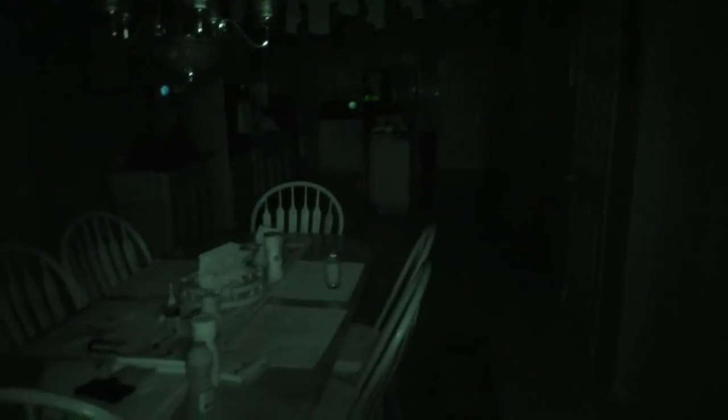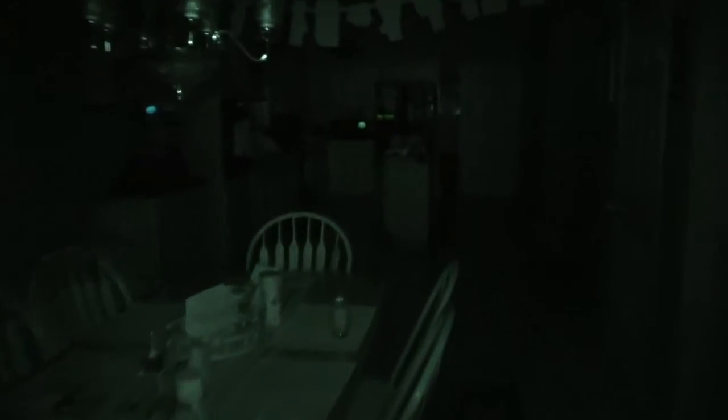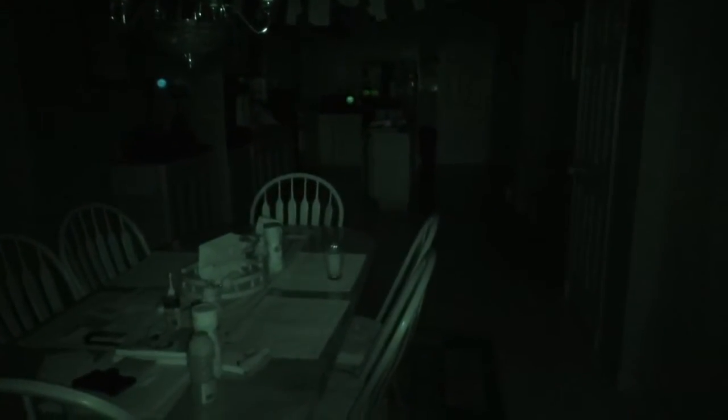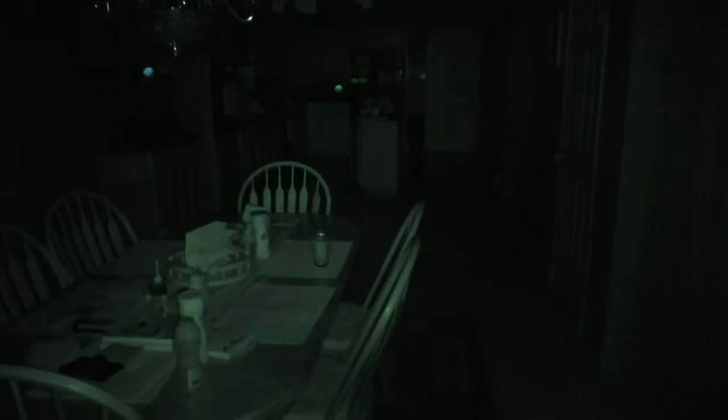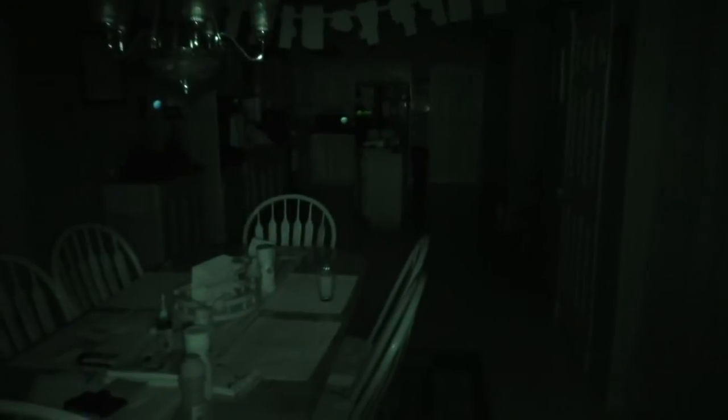So what I'm going to do now is switch on the external IR light. There it is. And something I want you to notice is now you can kind of see the other end of the kitchen. However, what's important to note is I have that rheostat turned all the way down. So I'm going to gradually turn that up.